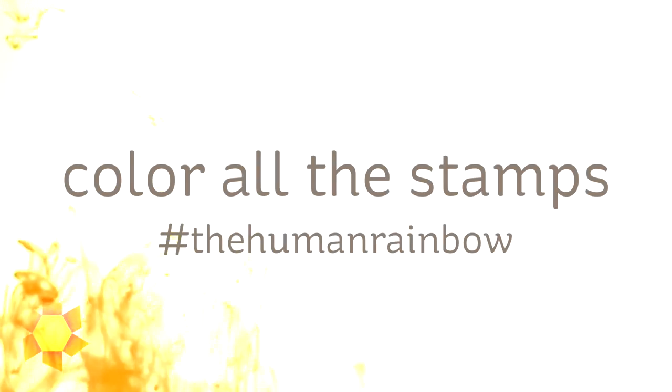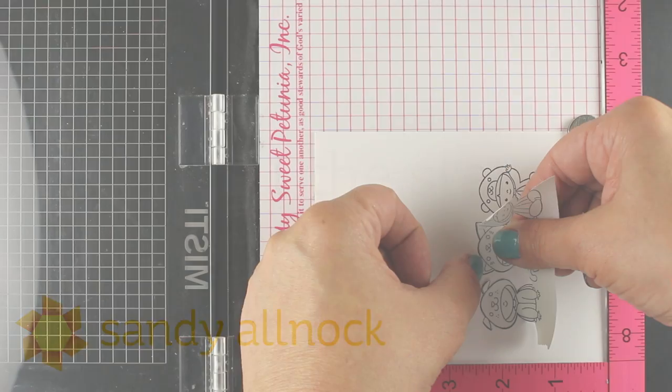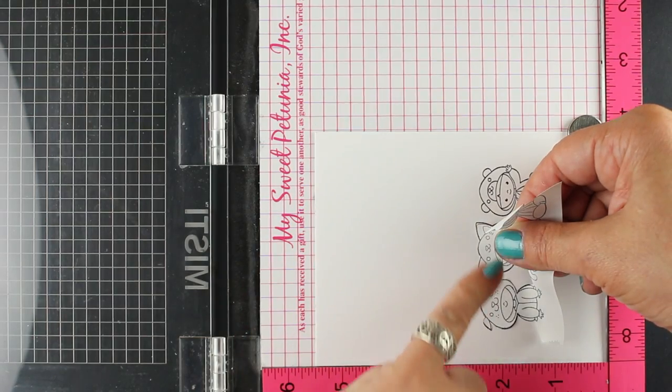Hi everybody, it's Sandy Alnock, artist and paper crafter here on YouTube. I'm going to color all the stamps - I do that in a lot of my images. I'm going to talk a little bit about how I did it with this particular set and why you might want to if you're part of the human rainbow, which is coloring ethnic skin tones with whatever medium you're using.